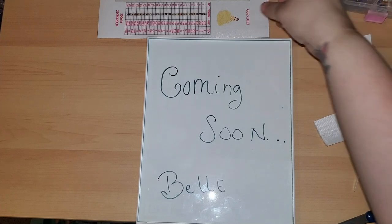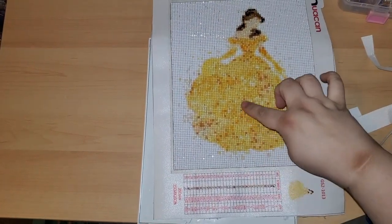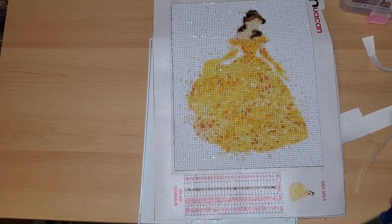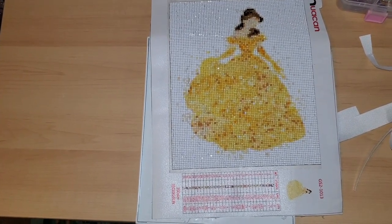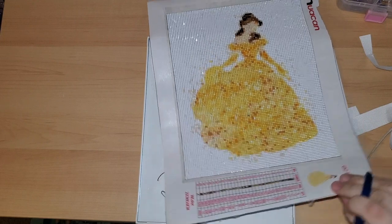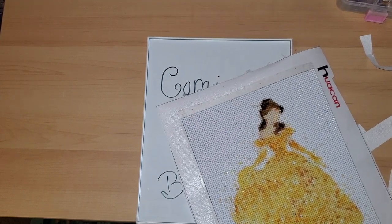Now I'm going to show you Belle. I realize looking at her that she is missing a diamond, so before I completely frame it and hang it up on the wall I will go find the replacement diamond. But for now, in case any more fall off, I'm not going to worry about it — I'm just going to trim the sides like normal.